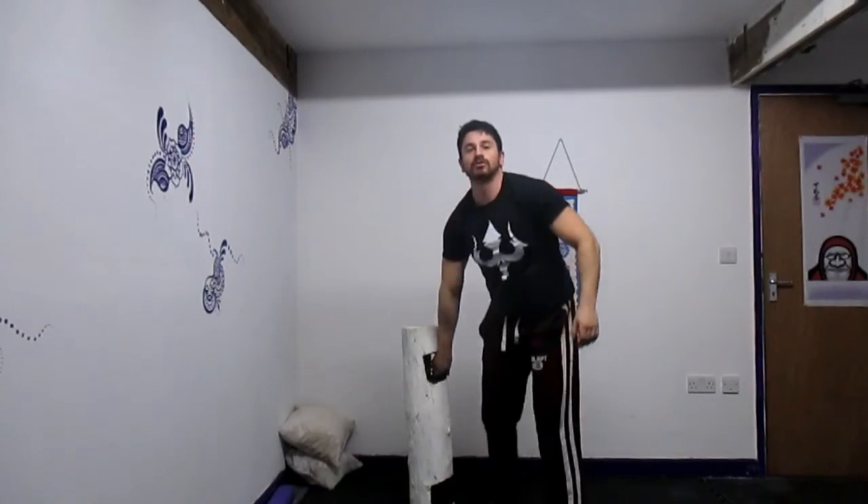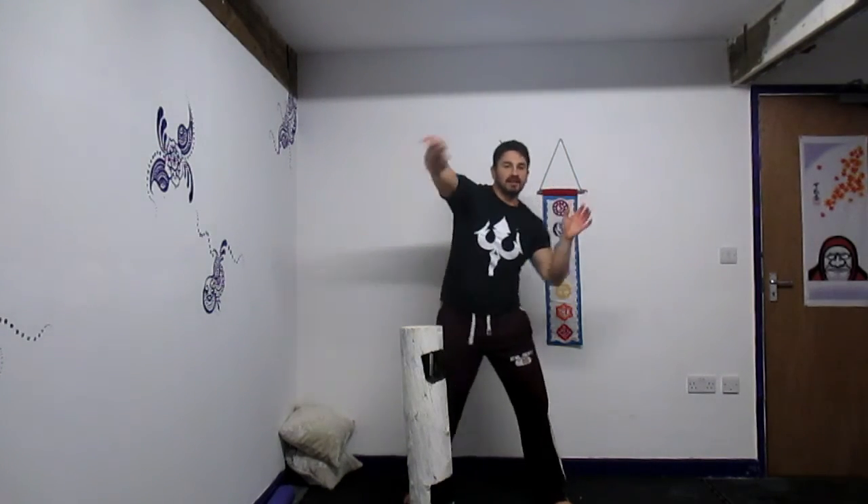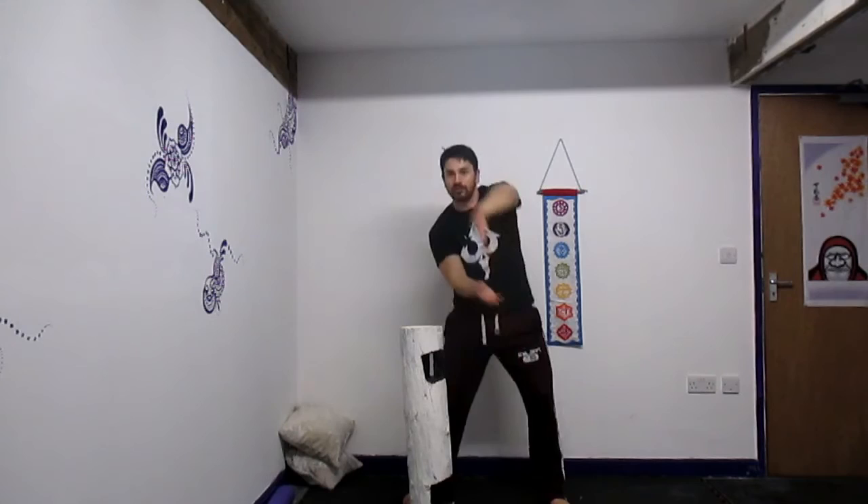This is a great exercise. Opens the chest, opens the shoulders, and the wrists are working as well — full body. It's a nice serpentine pattern coming through. Very therapeutic, very meditative. Focus on your breathing, focus on the exercise, and let the exercise flow.